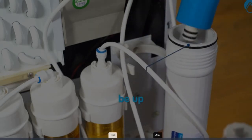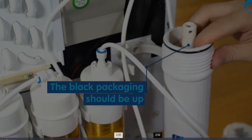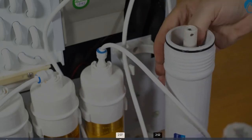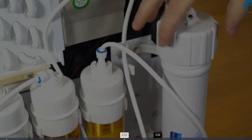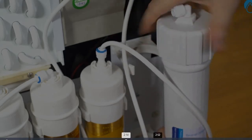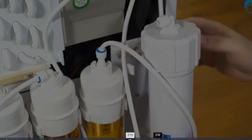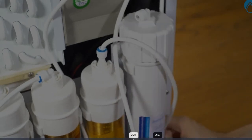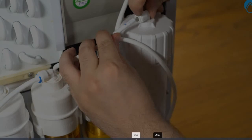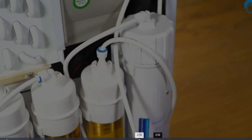Insert the reverse osmosis filter with two black O-rings at the bottom and push it all the way down until only the top piece is visible above the lid. Screw the lid back onto the membrane holder and gently snap it back into its holder. Push down on the end of the white filter connector and insert the hose. Then snap the blue seal back in place.